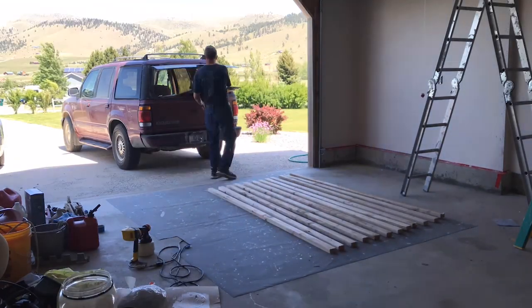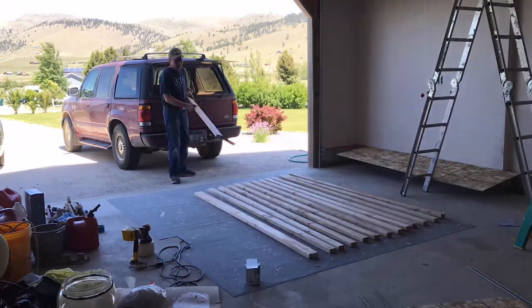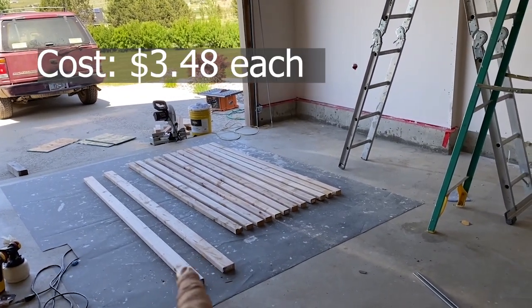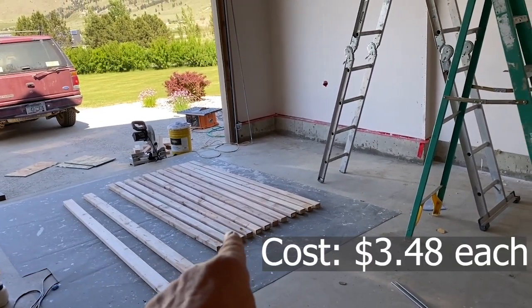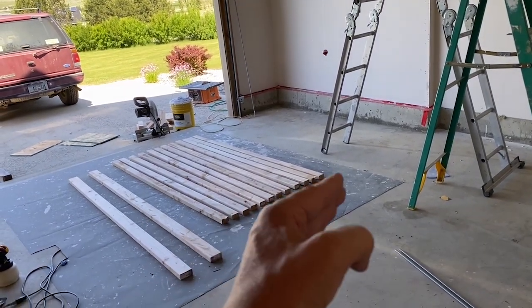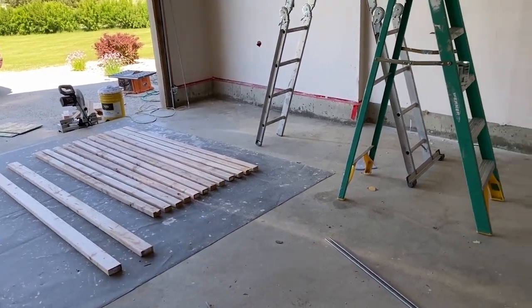Using dad's 1995 Ford Explorer to pick up supplies from two different locations. Let me show you what I purchased. Some 2x4s — we got these at Home Depot, and I'm keeping them the full eight-foot length. I also got some 2x3s, which are only sold at Home Depot, and I cut a foot off of them, so these are now seven-footers. I'll explain why in a second.